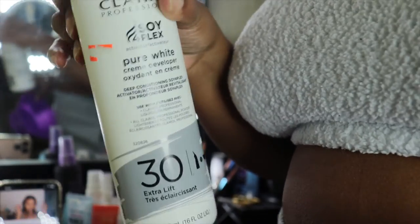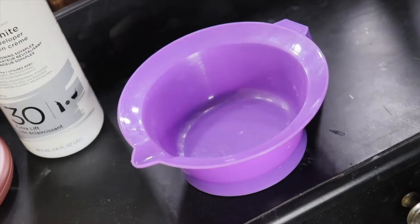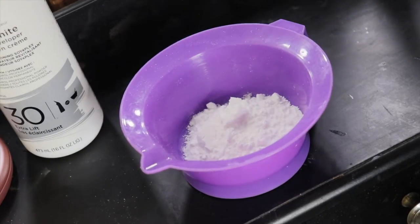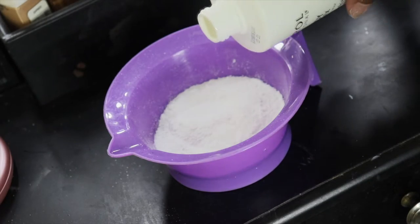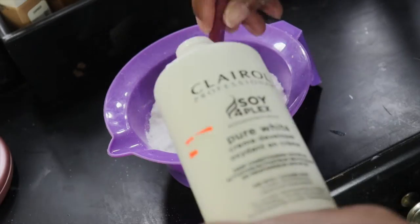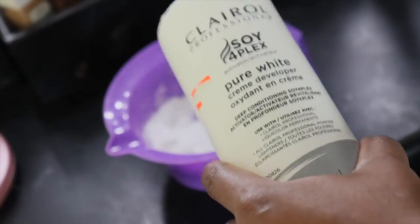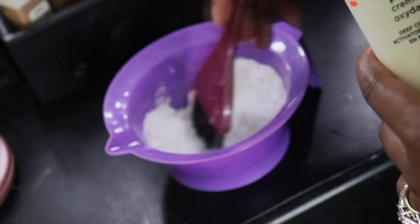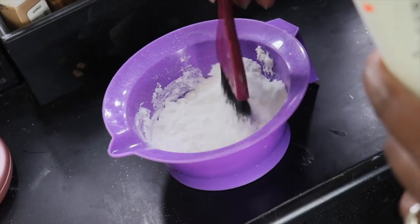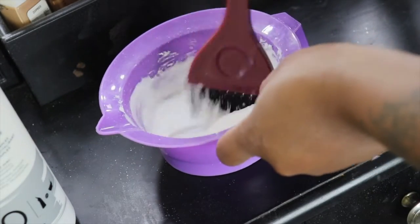Hey guys, welcome back to my channel. Today's video is going to be a coloring video for my hair. This is an old wig — I can't remember the company, but I'll leave that in the description box. I wanted to do a skunk stripe, so I decided to highlight just the front portion of the wig to achieve that skunk stripe look.